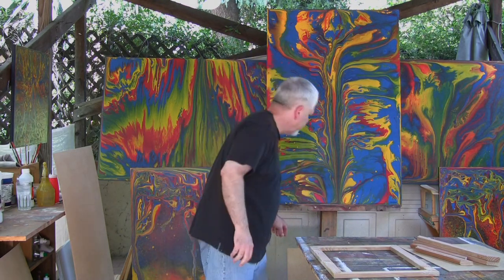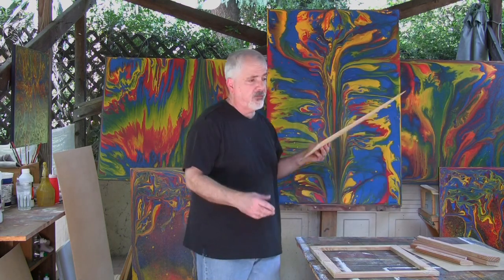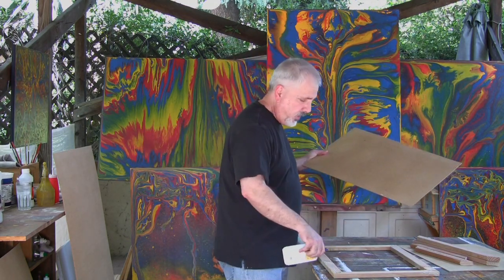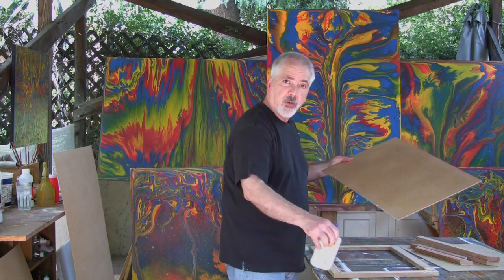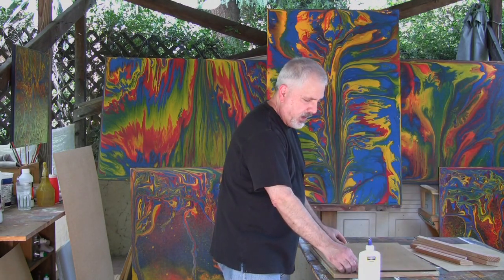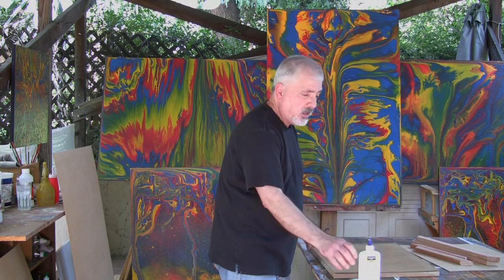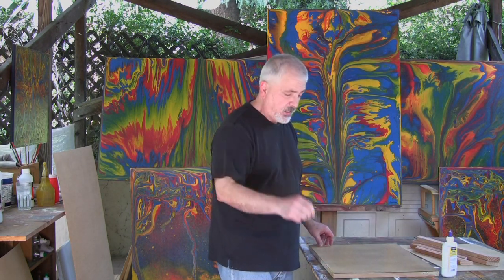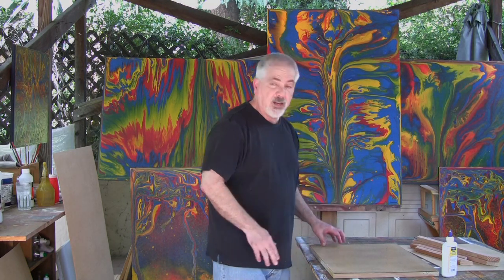I also waterproof the frame because I don't want any of the oils in the wood to seep into the painting. Then, using plain old white glue — carpenter's glue, Elmer's glue — I put beads all around this framing mount and I mount the Masonite directly on top of it. Using tiny little brads, I nail it all around, then waterproof the whole thing again.